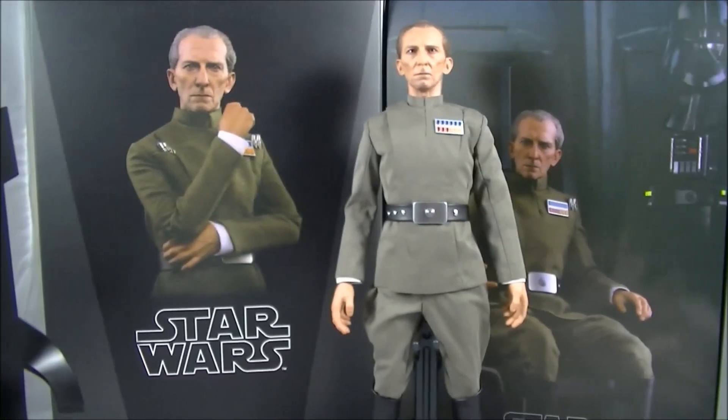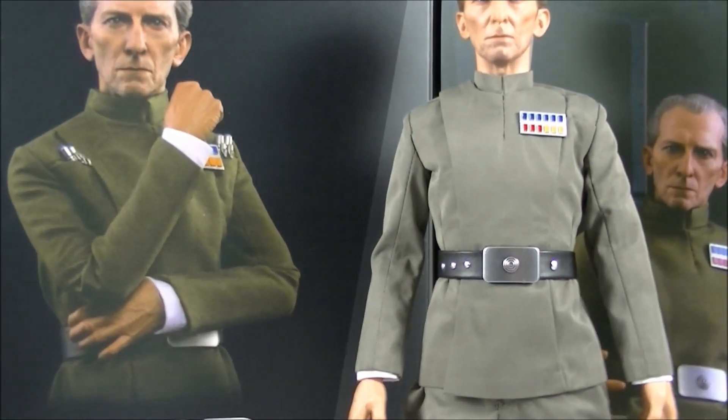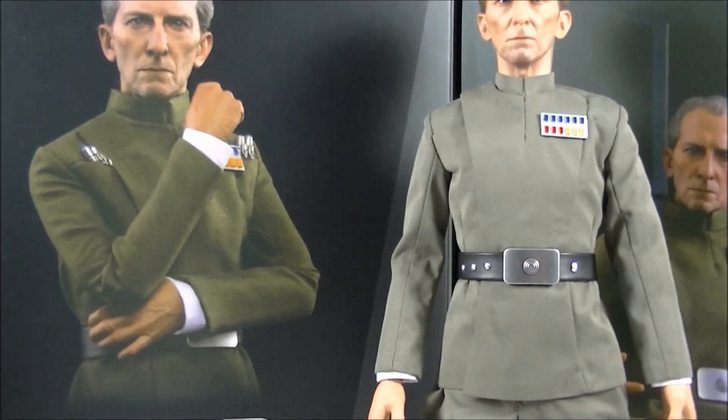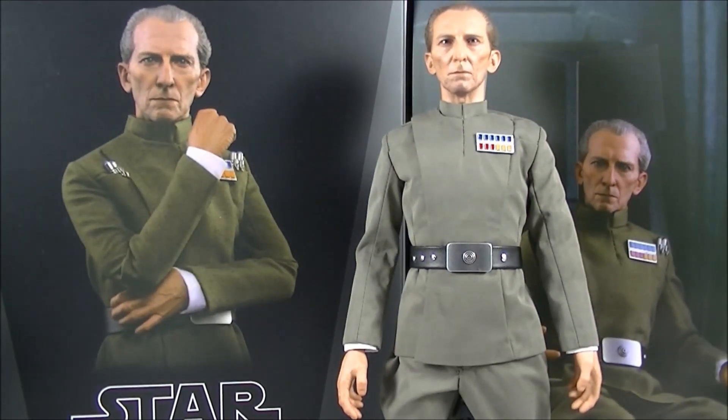I would have much preferred a grey. The other big difference is the costume — it's not as green as the prototype. I think depending on the scene in the movie and the colour timing they've used, it's sort of a greyish, greenish colour anyway. But overall, in person, the shade of green is pretty good.